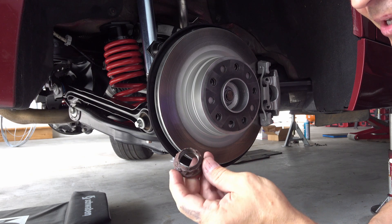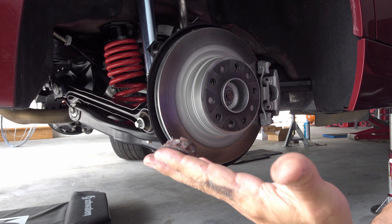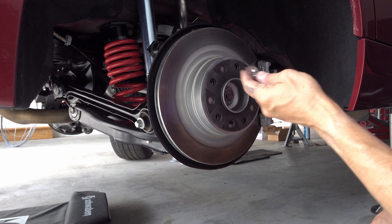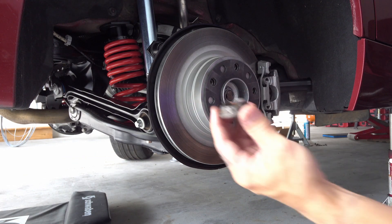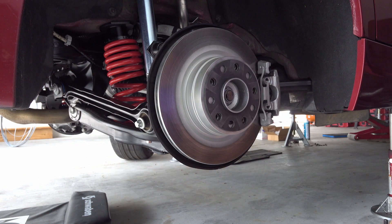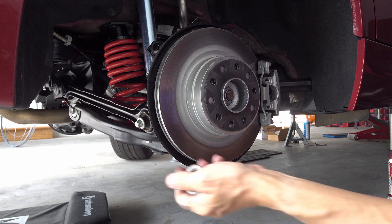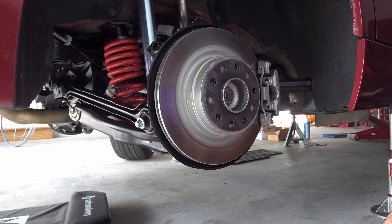Here's a whole bunch of nuts that I was practicing on from another BMW — they all came off, and that was a learning curve. I'm going to try and share what I learned.